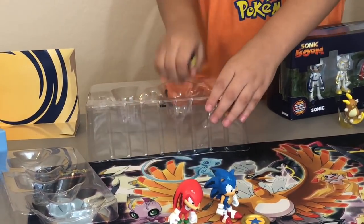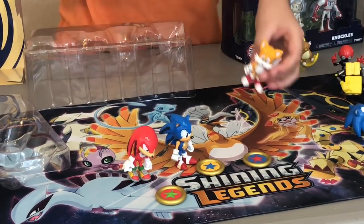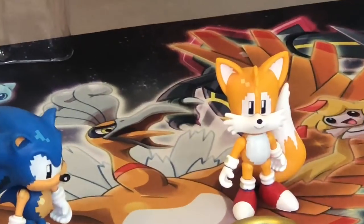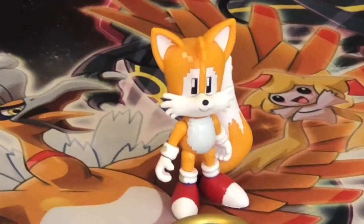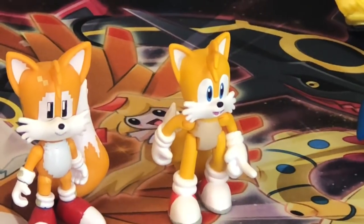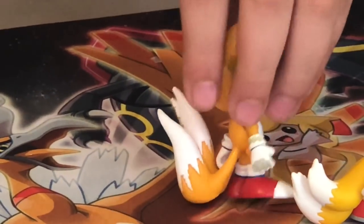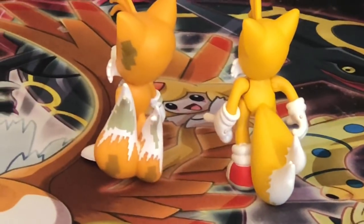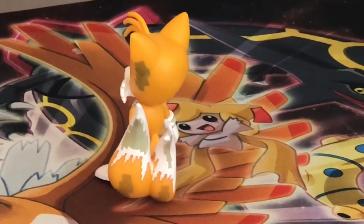And the last pixelated figure is Tails. Oh my gosh, you should see his tails — they look weird at the back. But we do have classic Tails right here to compare. Here's modern Tails, which is from the Forces Pack, not from the comic pack. I actually like pixelated Tails better — I like his eyeballs better. But his tails look dirty with the pixelated stuff on them, while the modern ones are just clean. I like pixelated in the front and modern in the back.